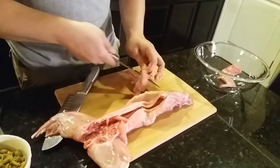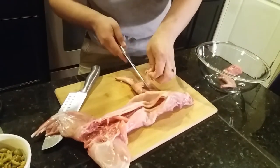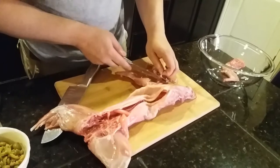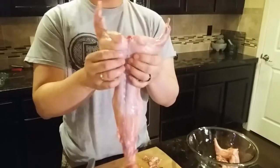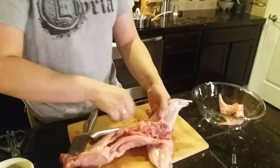Once again, cutting off all the sinews. I am going to go ahead and rush through this a little bit — I think you guys kind of got the gist of it. Next, hind legs. The hind legs are actually connected at a joint, so what we want to do is kind of feel for that joint.